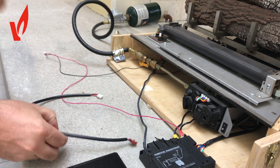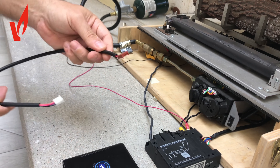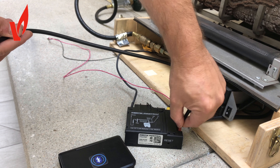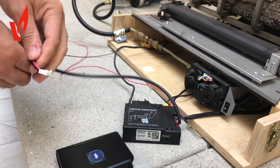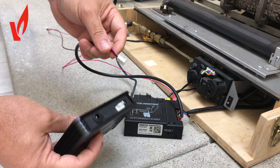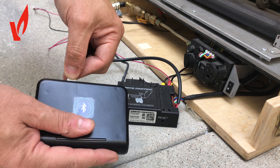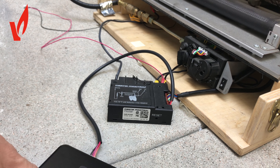So this is how you do it. You plug the cable into the Mertek system, and then on the Bluetooth module you plug into the four-port on the module — and that's your communications done.